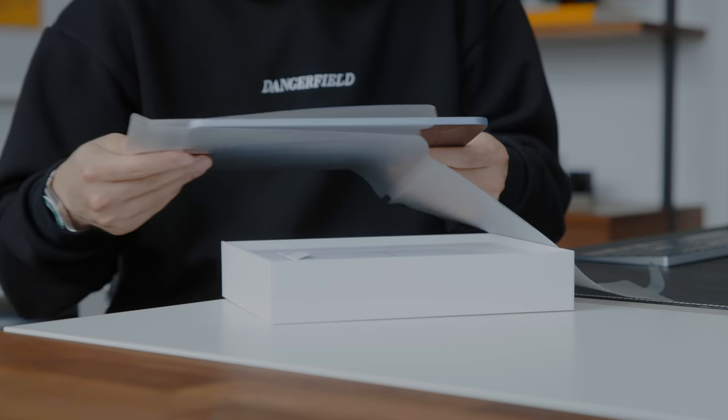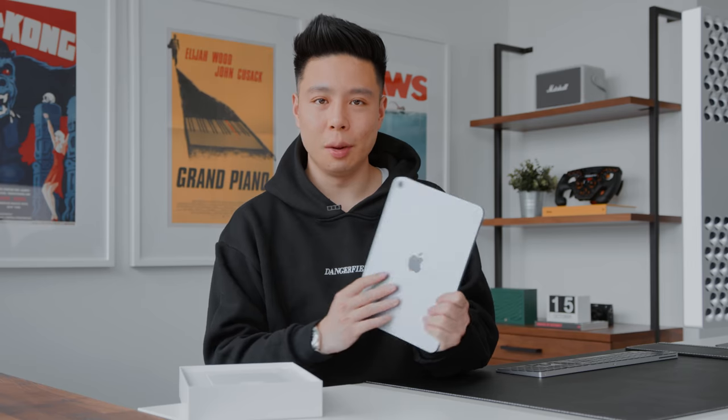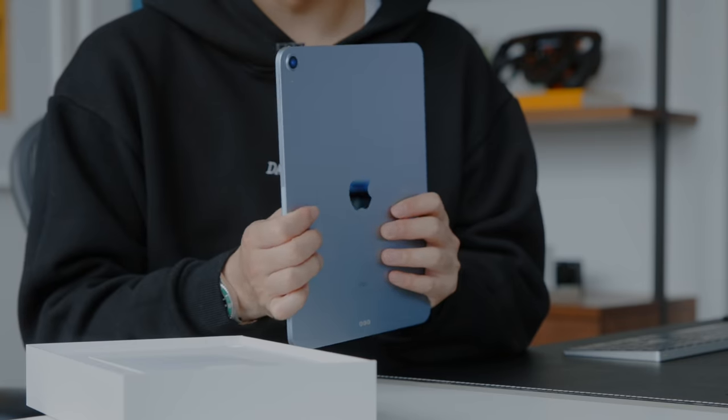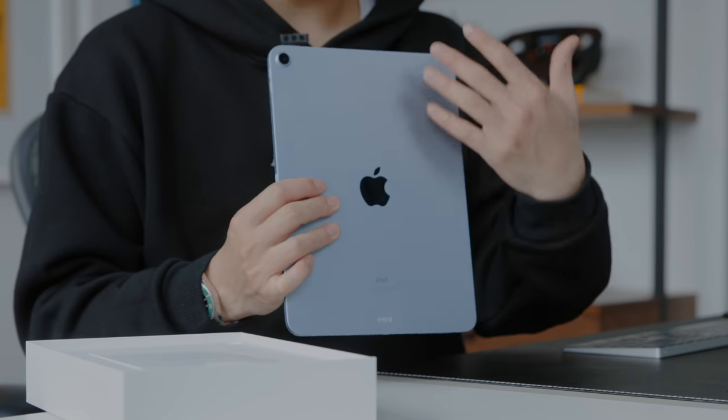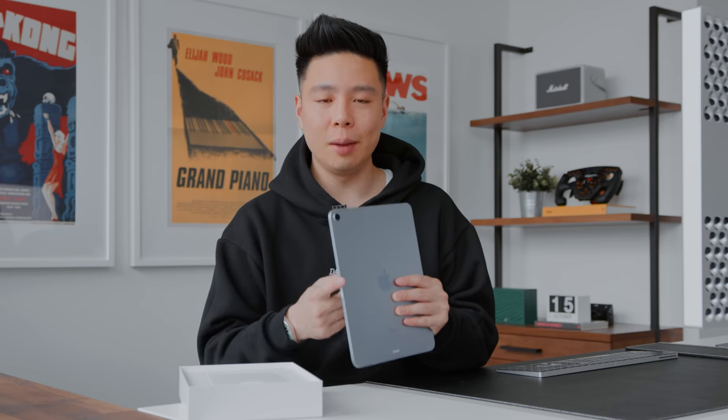There is just so much to talk about in this new iPad lineup for 2020. Sliding off the plastic — there you have the blue color. In person you can definitely see the blue tint, but on camera it looks very subtle. On the back you have a flat, smooth finish with squared-off edges that align with the new iPhone models this year, and I'm a huge fan of it.